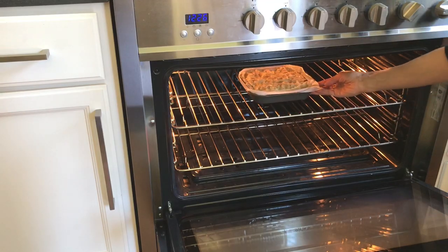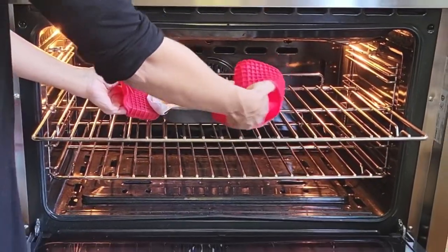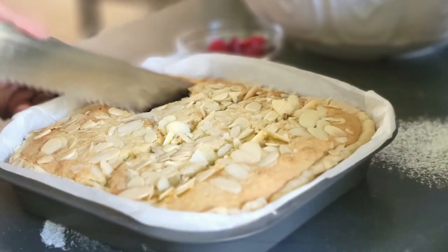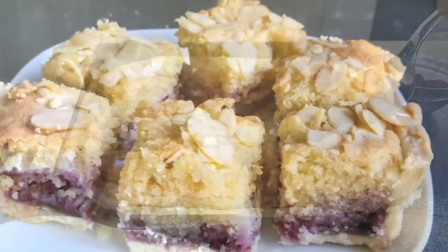Bake your tart at 350 degrees Fahrenheit, which is 180 degrees Celsius, for about 35 to 40 minutes. It's ready when it's a nice even golden brown color on top, and you can use a toothpick to check if it's cooked through.